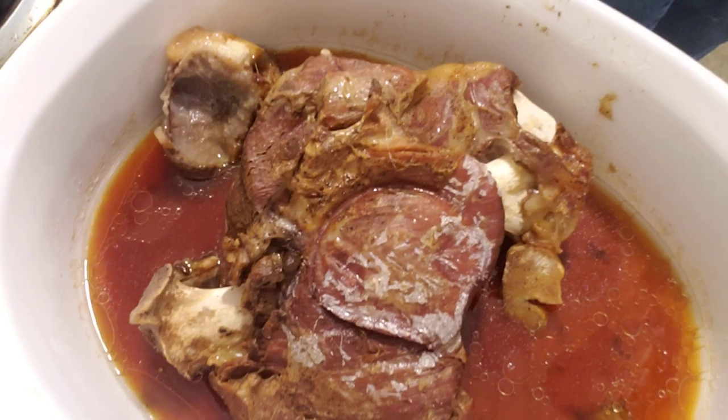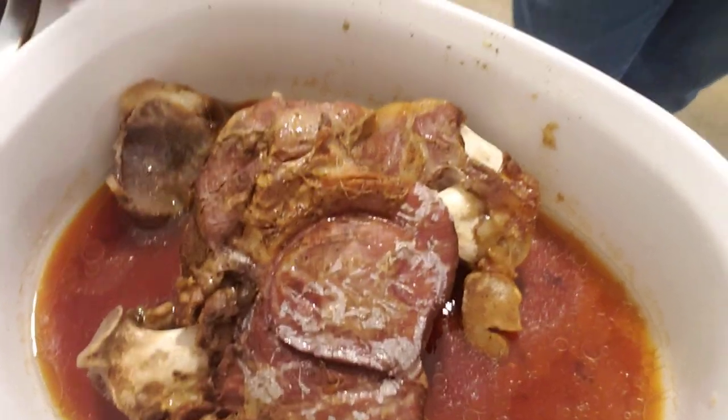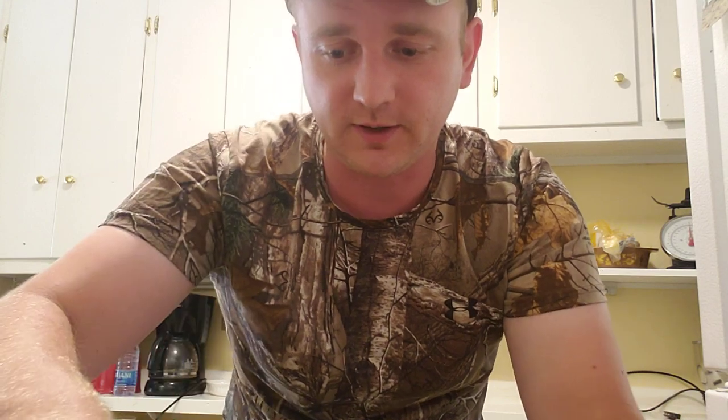Look at that — that is a roast. That's the good stuff. You can see I can just reach right up in there and that bone just comes right out.